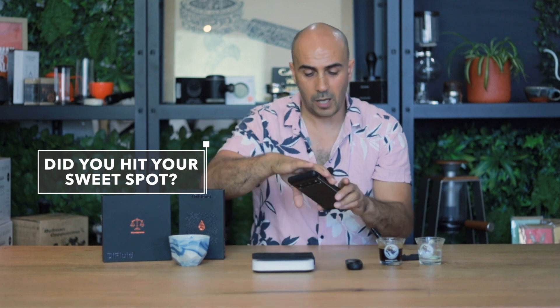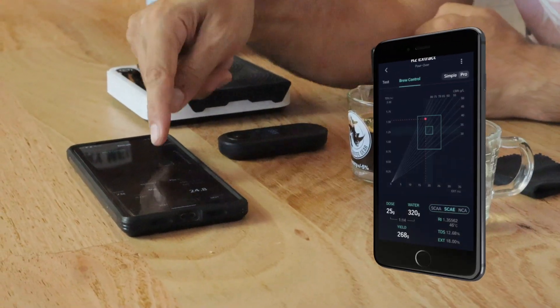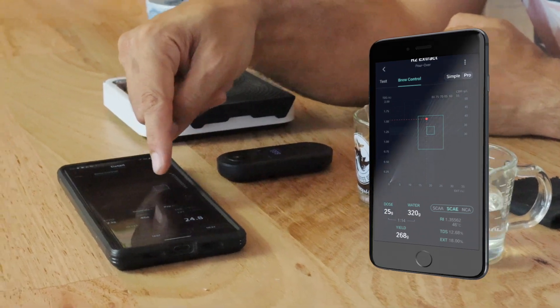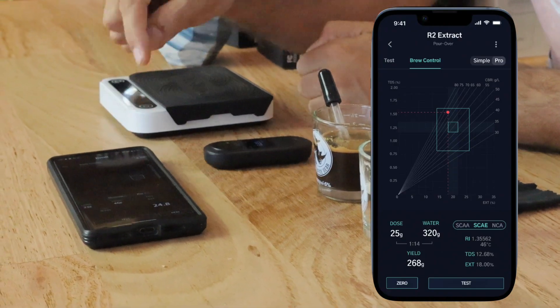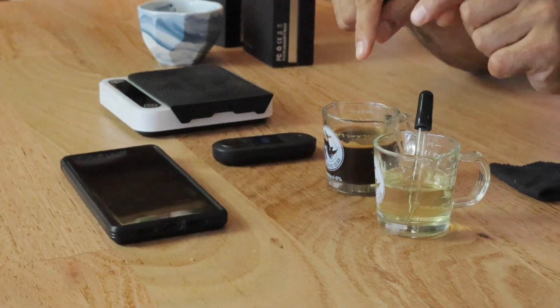I just fell short of where that sweet spot square is on the app. The sweet spot literally means sweet coffee — all those sugars, lovely oils, tannins, everything inside that coffee that makes it delicious should fall right within that little square. That's how you know when you taste your coffee that it's perfectly extracted. Now I want to clean the eyedropper to get all the coffee out, because I think I can push this extraction a little further — it's not going to taste great to me right now.